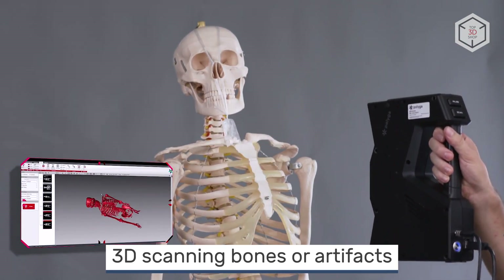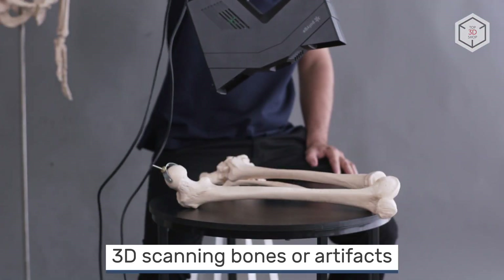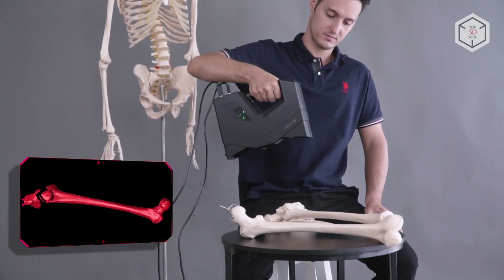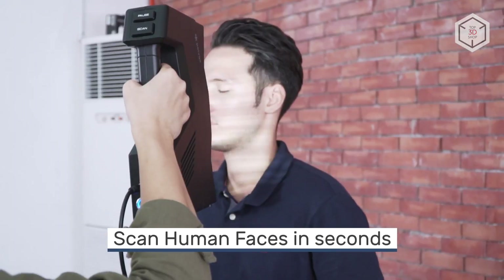The low weight of the device, just over one kilogram, and its ergonomics make it easy to wield and handle. If necessary, the 3D scanner can be installed on a tripod and work in conjunction with a turntable.